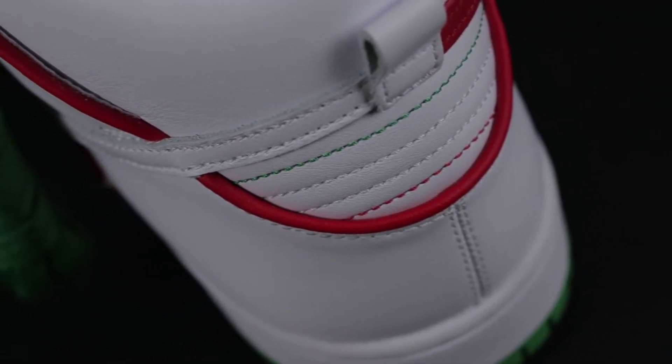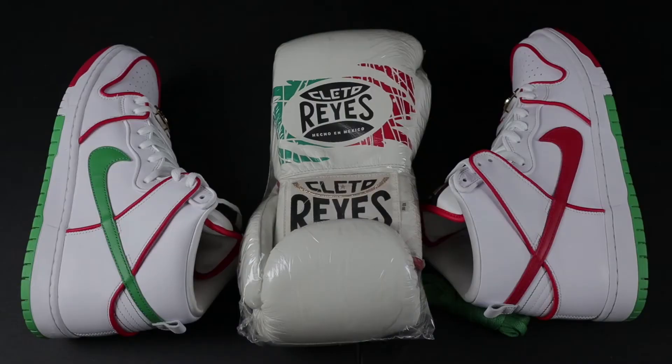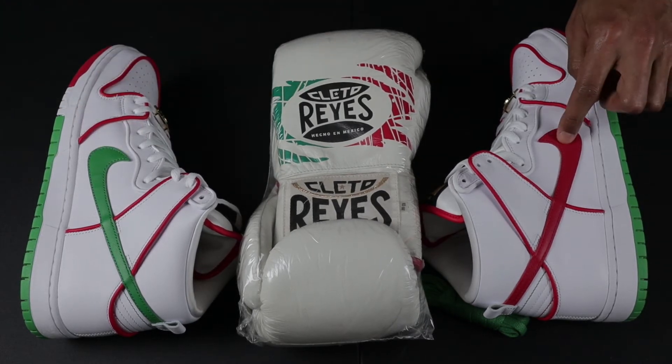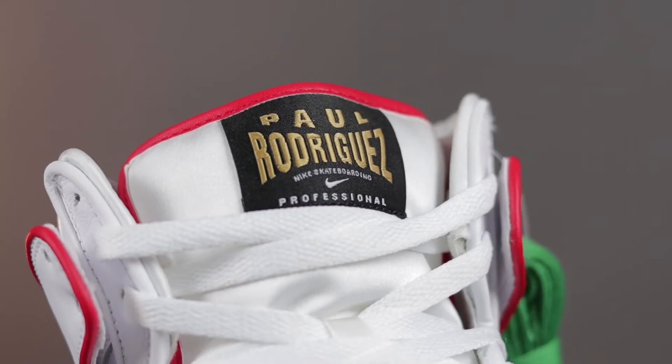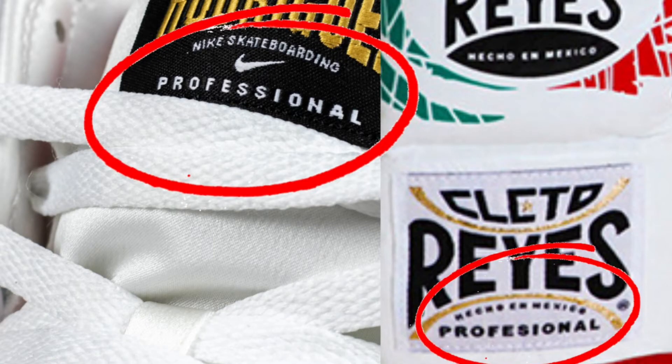When you compare the gloves to the P-Rods, I think Nike did a fantastic job paying attention to details and executing this concept. The red piping throughout the sneakers is a clear representation of that found on the gloves. When you look at the asymmetric design of the gloves with the red and green color scheme, you'll notice the sneakers actually mirror the gloves to a tee — green on the left side and red on the right side. One of the most noticeable parts of the sneaker is the tongue tag, which is very similar to the font style and text found on the gloves.